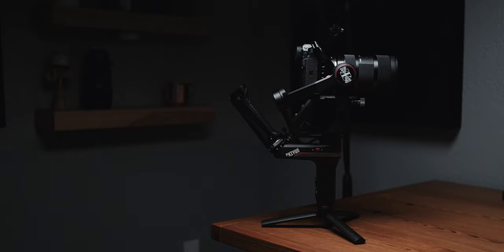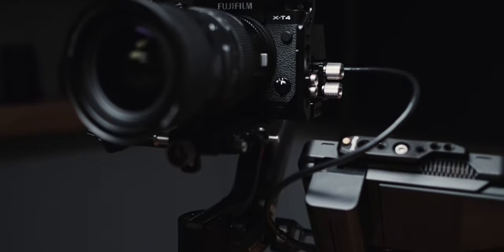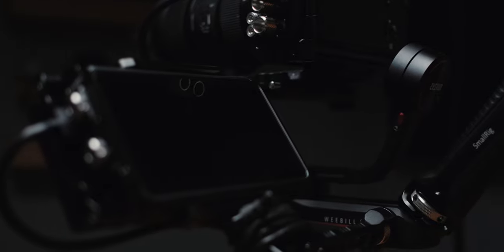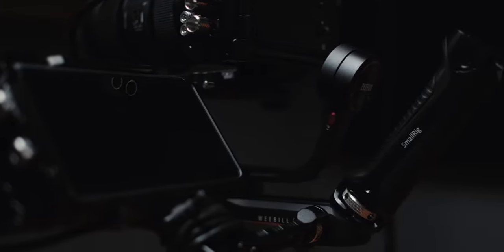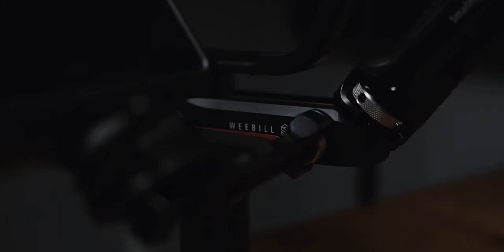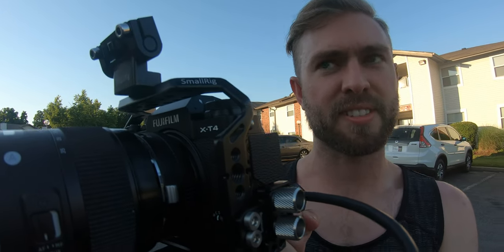The Weebill S comes with a little screw handle that acts as a baby tripod on the bottom of the gimbal, and you can unscrew it and attach it to the rear arm for underslung mode. But when you're getting gimbal shots you want to be as speedy as possible. I invested in a SmallRig rear grip handle — looks like a pistol grip — that sits on the top arm of the gimbal. That way I never have to take the tripod off, I just fold the legs out, set it down, and pick it up with that handle. It gives you two contact points for smoother footage.